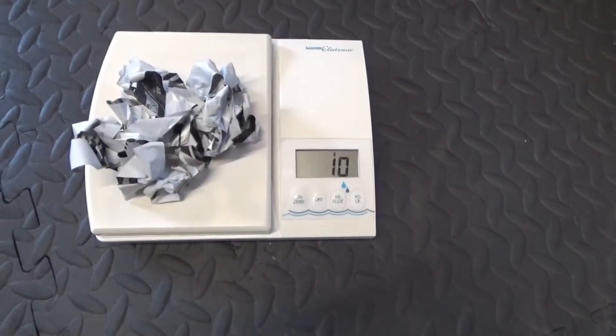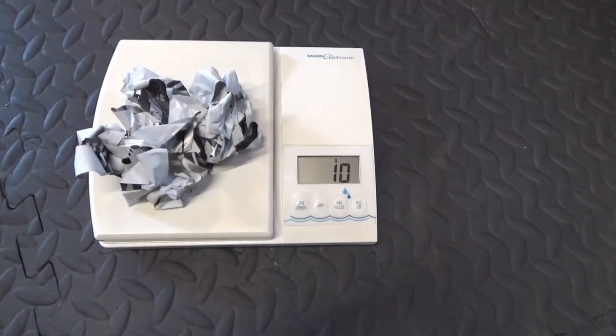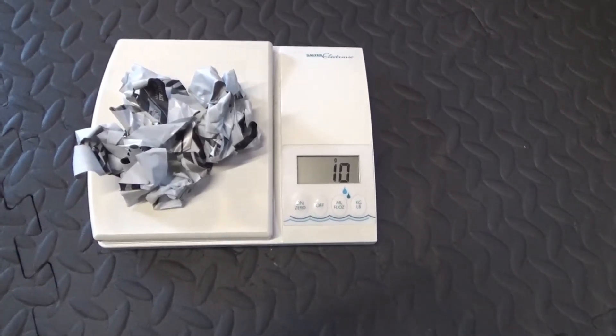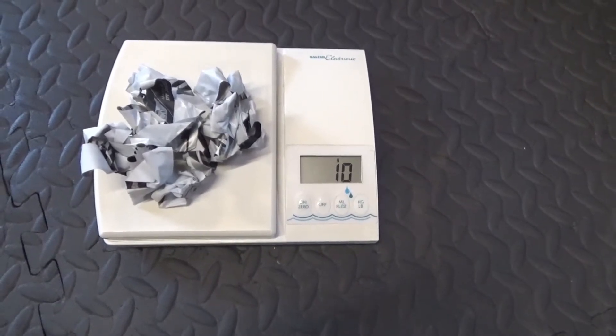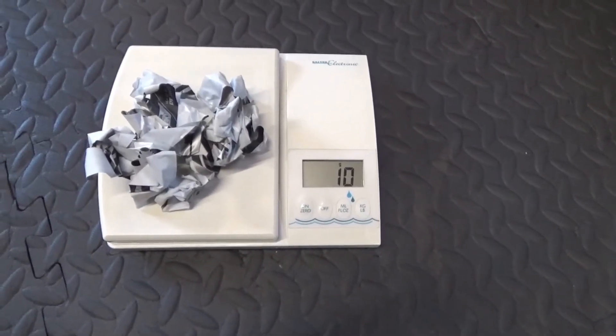And for all you weight weenies - that's some of the stickers off the wheels. I left the DT Swiss signs on there, but removed the R24 stickers, and that's 10 grams saved from the stickers, for anyone who's interested.